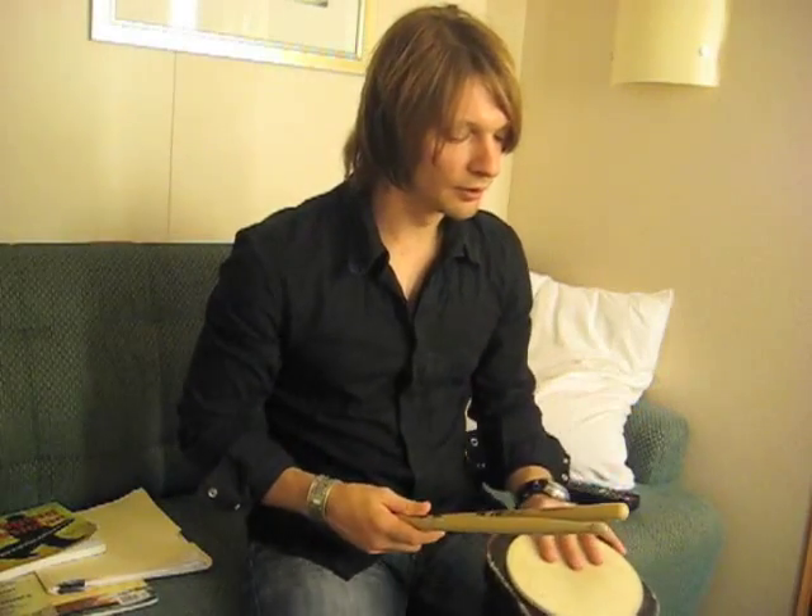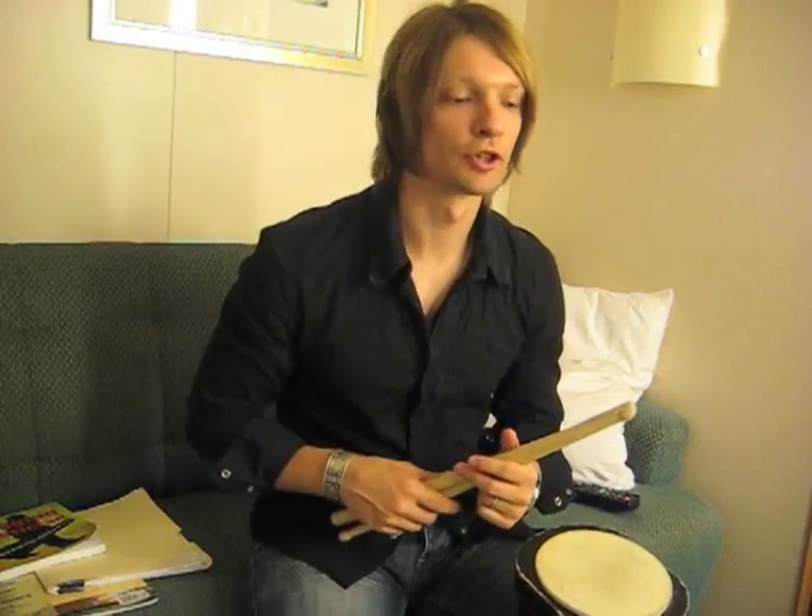one of Royal Caribbean's cruise ships. I'm here actually performing with a show with a guy named Dominic Allen. The show is called It's All About the Music — you should check it out. But anyway, that's not what I'm here to talk to you about. What I am here to talk to you about is some of the ways I like to warm up for a show.